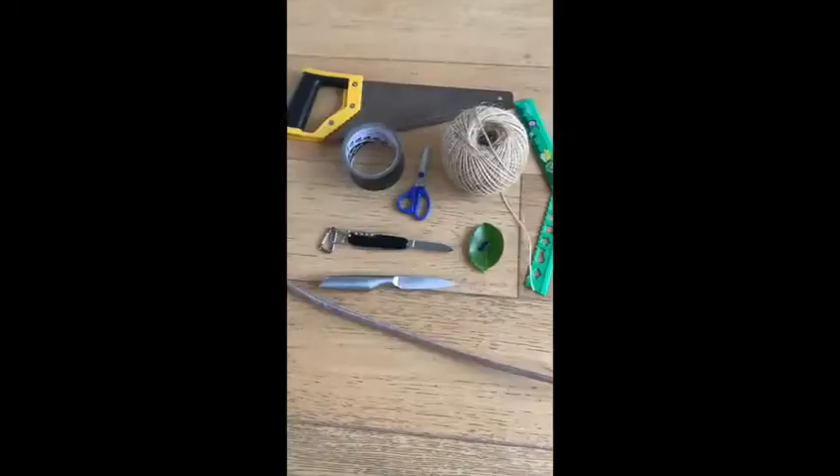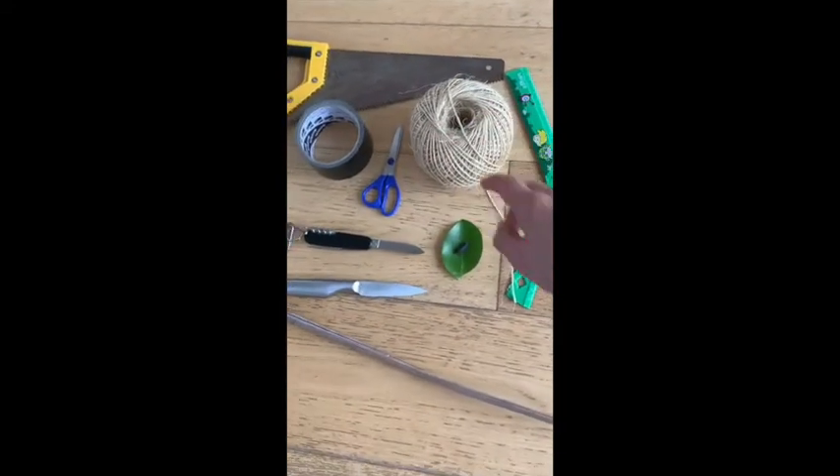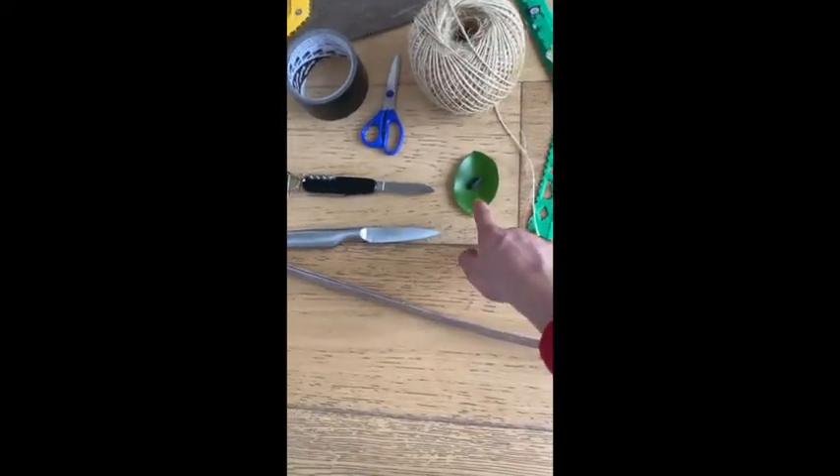Hey guys, in this video I'm gonna be showing you how to make a bow and an arrow. The things you need to make a bow and arrow are a roll of rope, a leaf or a feather,